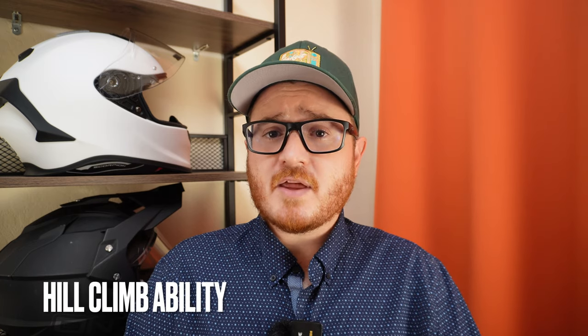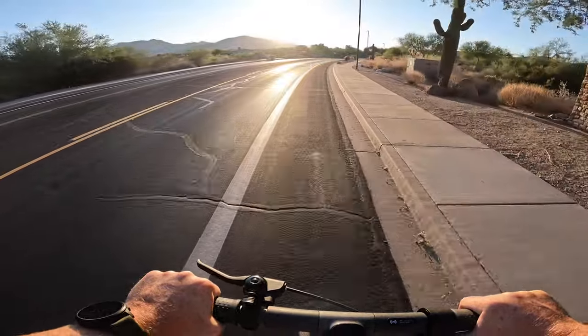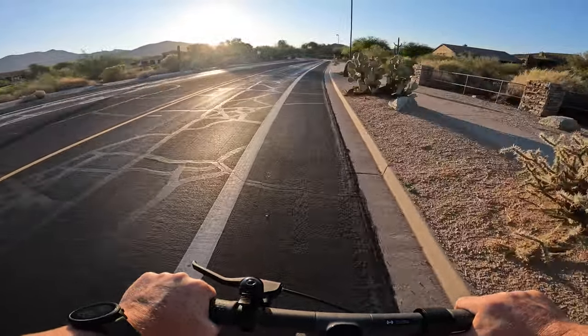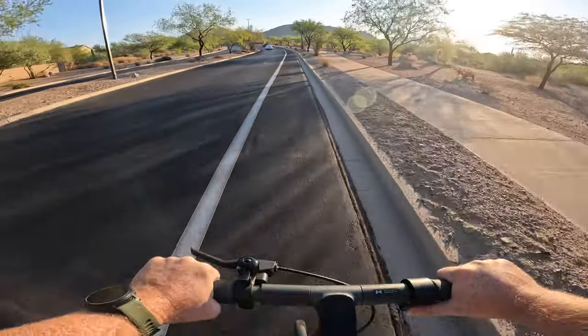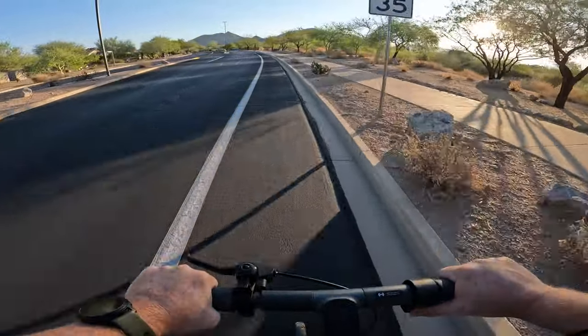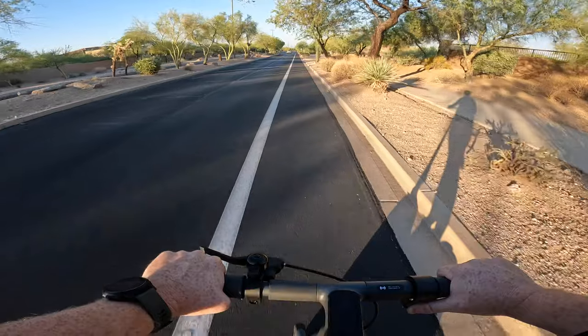Next is hill climbability. This is a single motor scooter with 350 nominal watts, so it's not designed for San Francisco-style hills or the base of the Rocky Mountains — it's really designed for flat ground and light hills. I tested it in a hilly community with grades up to 6–7%, and it did a fabulous job. On the steepest 7% grade section it slowed to about 11 miles per hour but powered through. On the descent, with regenerative braking enabled, the engagement was very smooth with no ghost braking — overall a very good experience.